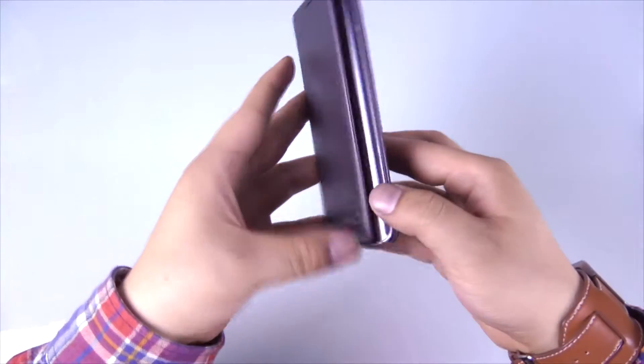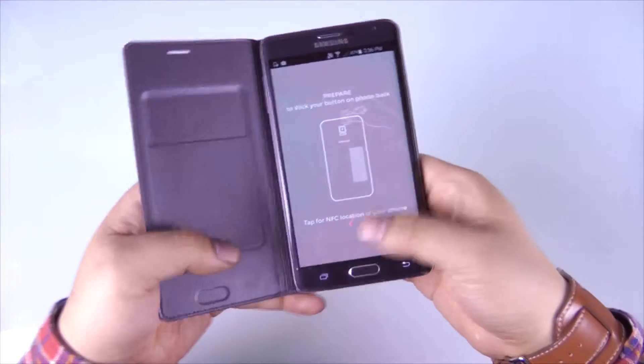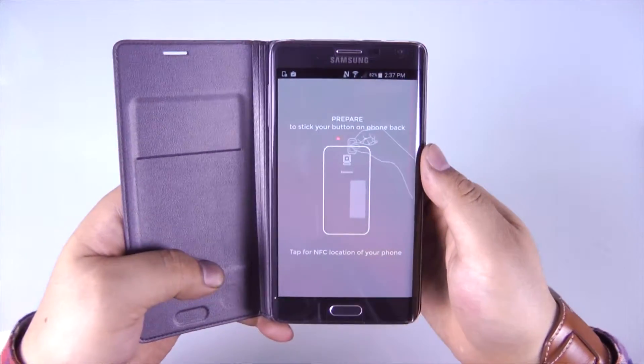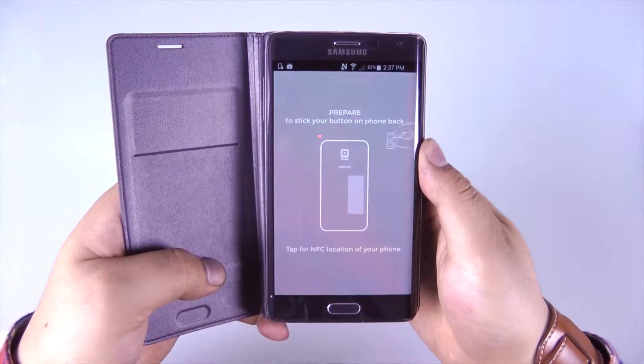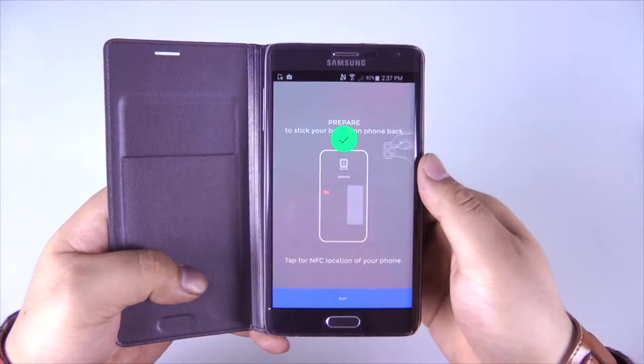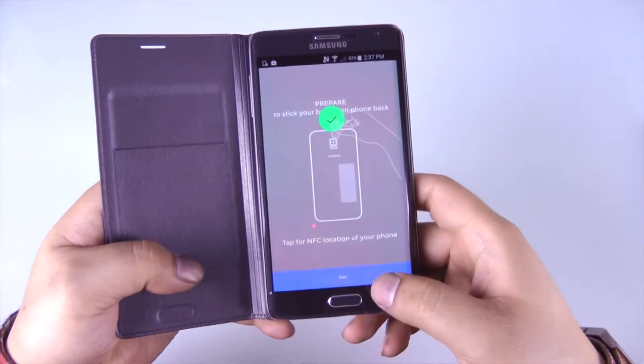However, don't worry about it — you are a smart cookie and you'll probably find it. But please make sure that your phone actually has NFC support before buying this product. I know they do make some phones without NFC still.